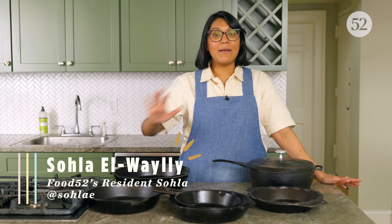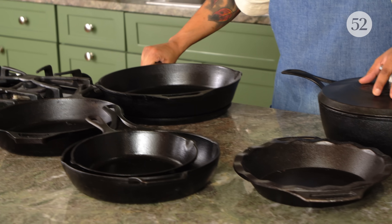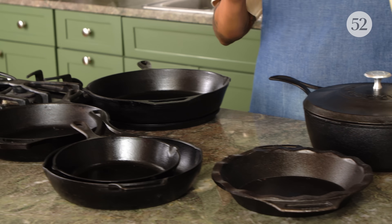Thanks Amanda. So I love my cast irons for almost everything. It's great for baking pies, great for deep frying, great for searing a big steak or roasting a whole chicken, but they are really heavy. They're big and they can take up a lot of space.